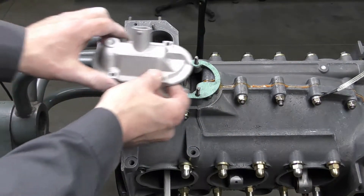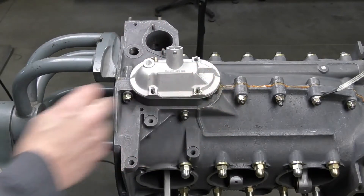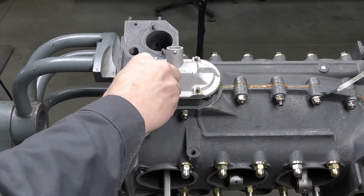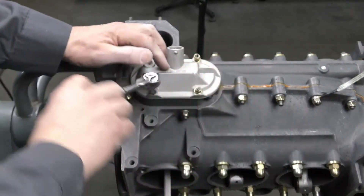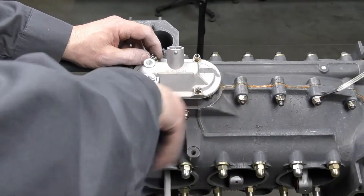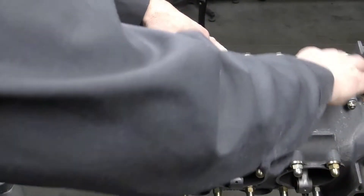Then we're going to go ahead, take our breather plate, and just drop that back down onto it. I'm going to use flat washers and nylocks. I just want to bring the nylocks down until they contact the breather plate, and then we'll get our torque wrench. These are going to be the same torque as the sump plate, which is 6 newton meters.